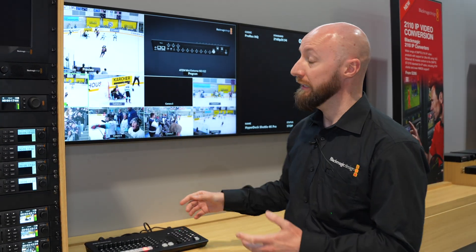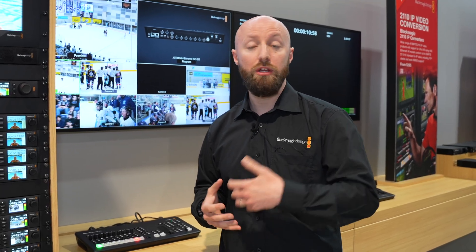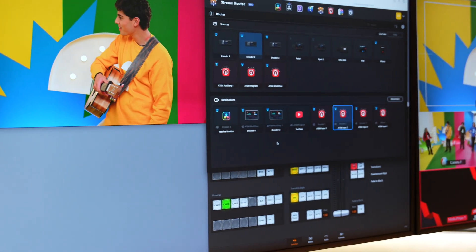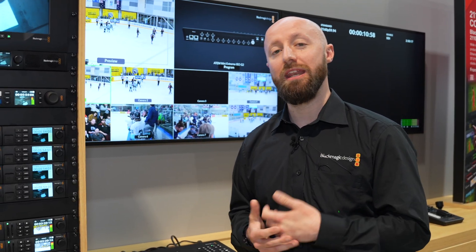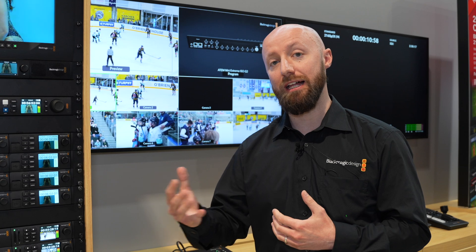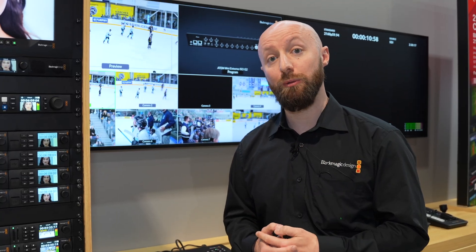We've also been talking about the technology demonstration of our cloud-based routing and cloud-based switching, showcasing how we want to move towards that model for customers who want to work remotely and have their production run in the cloud. The demo highlights cloud routing — acting like a traditional video hub but with sources hosted in the cloud, encoded with a Blackmagic streaming encoder and decoded at the destination. We also have the ATEM Cloud Constellation, a four input and three output switcher running in the cloud with encoded and decoded sources.